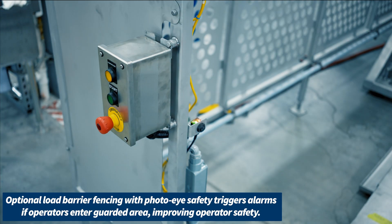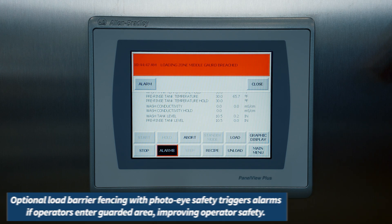Remember, safety first. The optional load barrier fencing with photo-eye safety will trigger the alarm, improving operator safety.